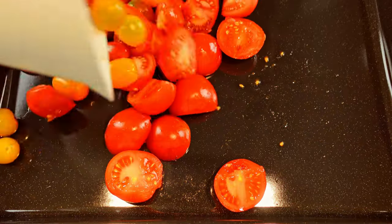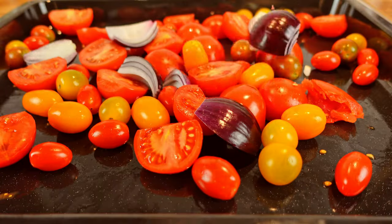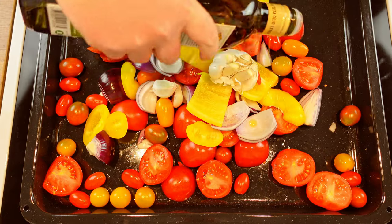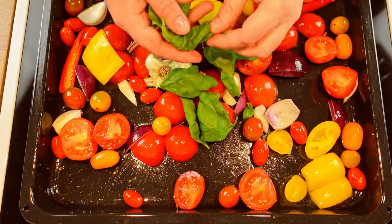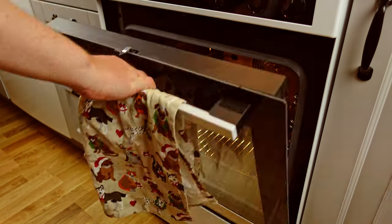Put all of your vegetables on an oven-safe tray — I added tomato, red onion, followed by bell pepper, chili, and garlic. When the vegetables are on the tray, add a healthy glug of olive oil before tossing the vegetables with your hands. Let's place the vegetables in the oven and let them go for 45 minutes.